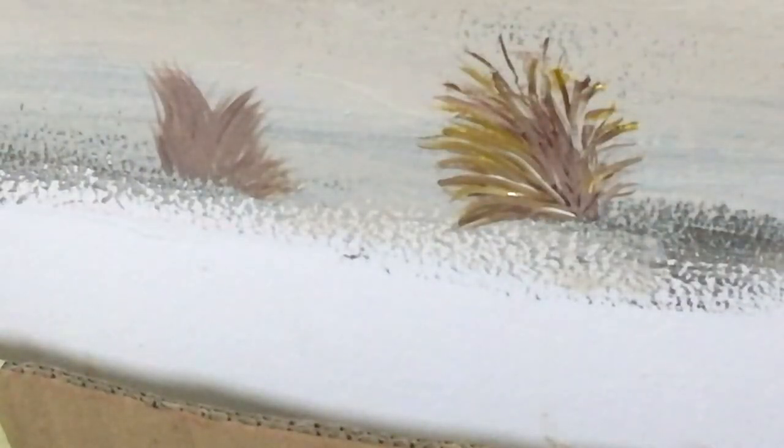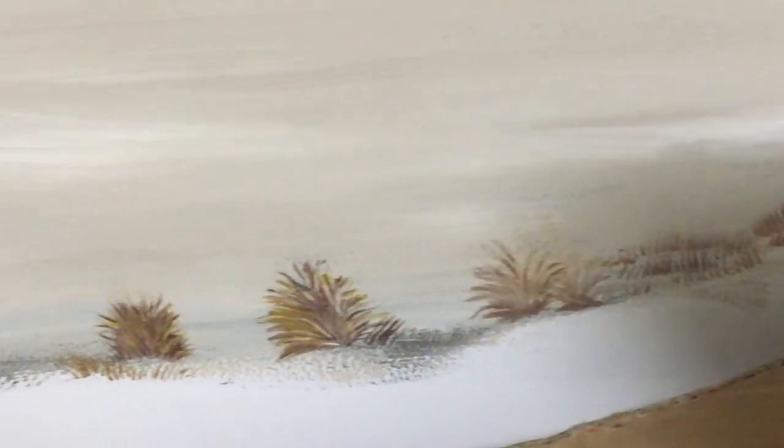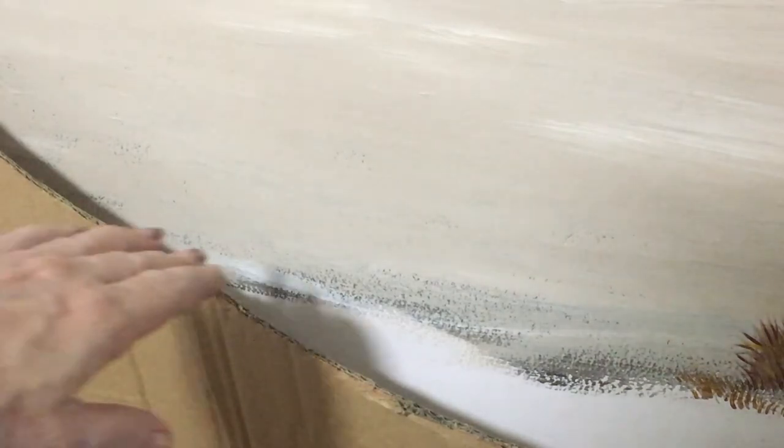I'm going to paint this other one the same way. So I've got my few little grasses painted onto my sand dunes. And now on this sand dune I'm going to do a slightly bigger one just over here, giving you the impression that it's much closer to us.